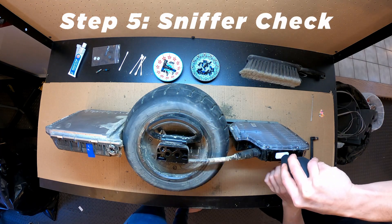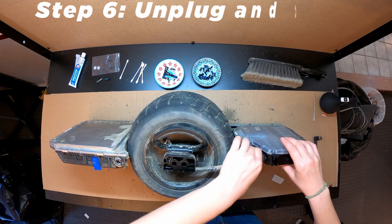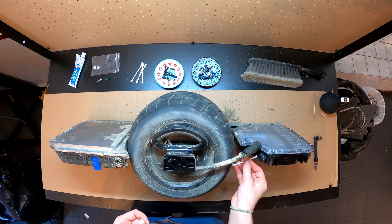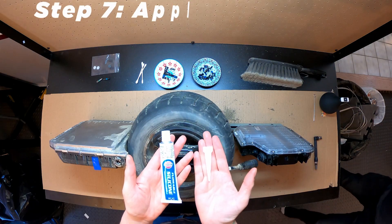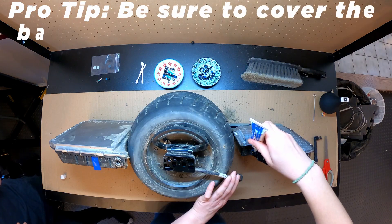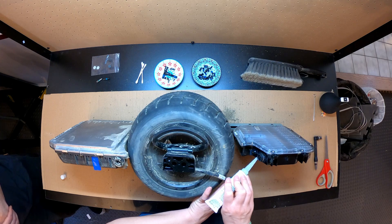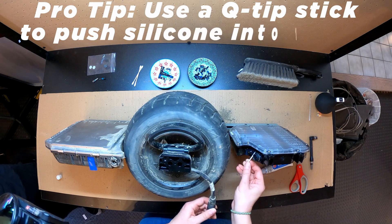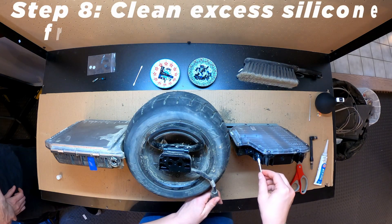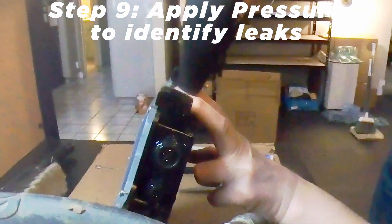It's working. Oh, that comes right out. That's nice. It's working. I got one bubble right on the bottom side there.